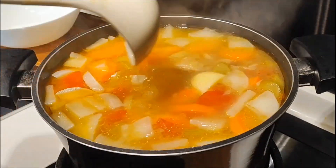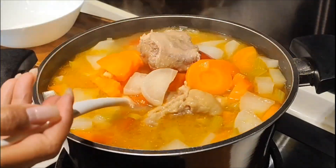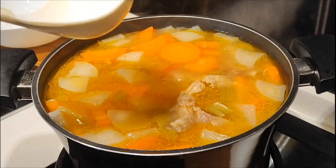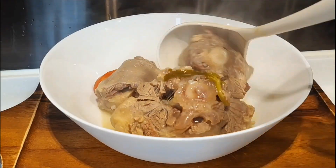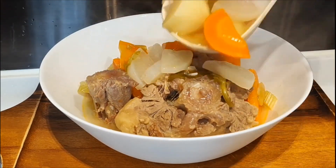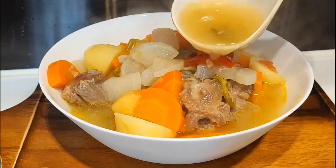So this sup buntut can be eaten with warm rice, sambal, and also crackers. Here I will use emping crackers — if you don't have emping crackers, you can use other crackers. Okay friends, the sup buntut is ready to be served. Selamat mencoba dan terima kasih. Bye!